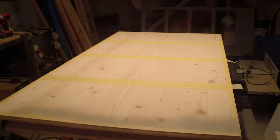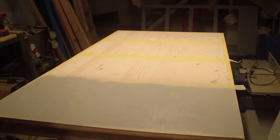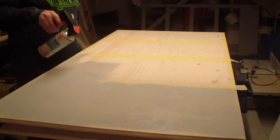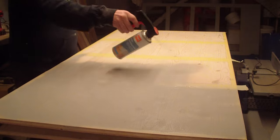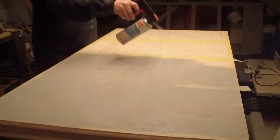What you can't see right now is how I taped off the edges of the back wall and the spots where the shelves will be. I did this because I wanted to glue the shelves in place with wood glue. Subsequently I spray painted everything with primer.